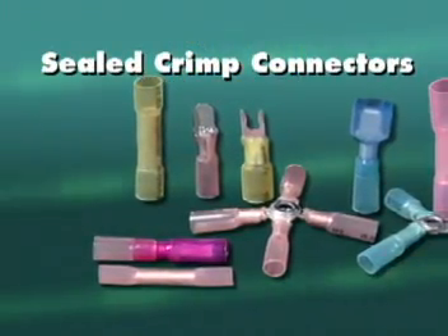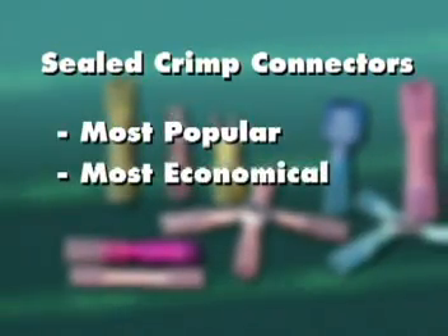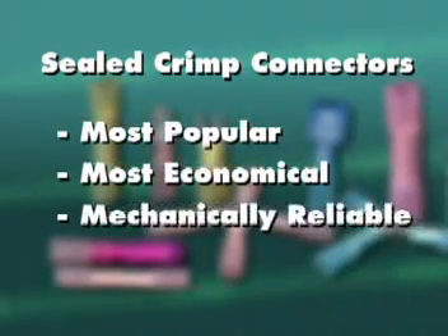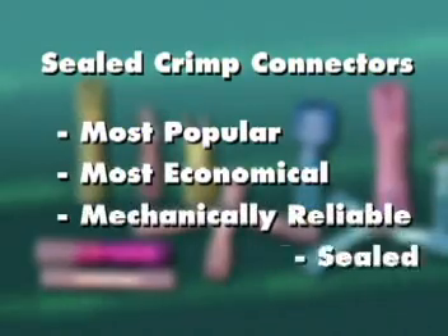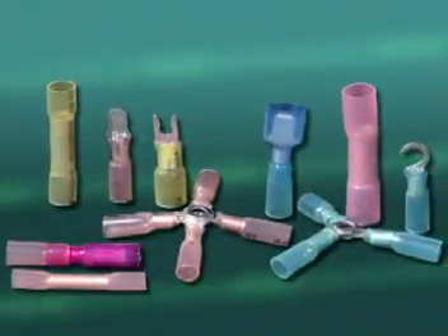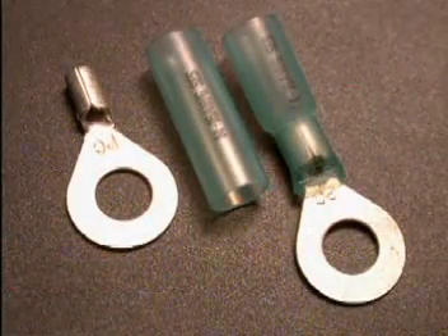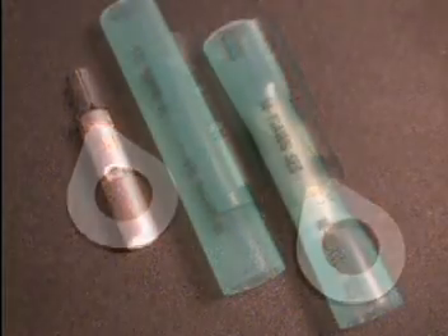Crimp-style heat shrink connectors are the most popular and economical sealed connectors, providing a reliable mechanical connection that is sealed to prevent corrosion and pullout. Sealed crimp connectors are made of high-quality crimp terminals, insulated with an adhesive-lined heat shrink tubing.